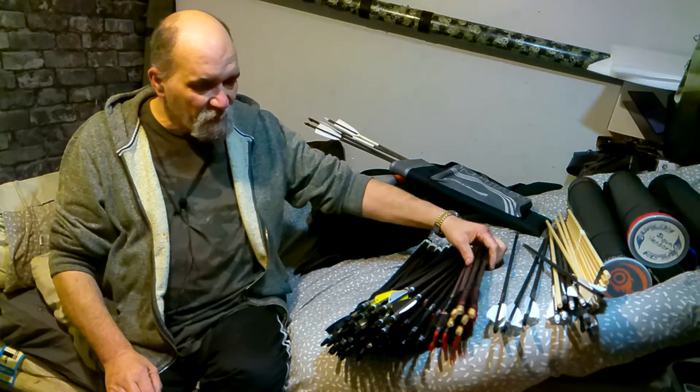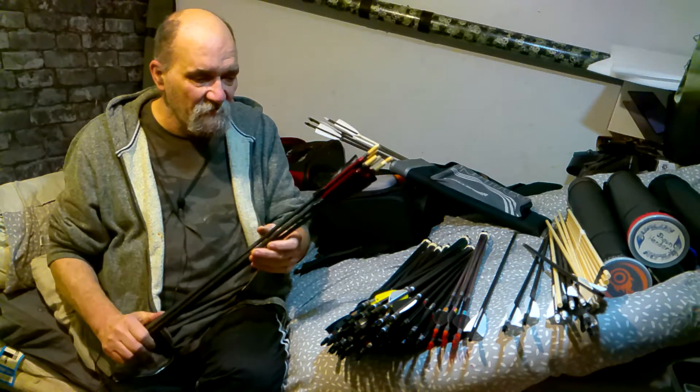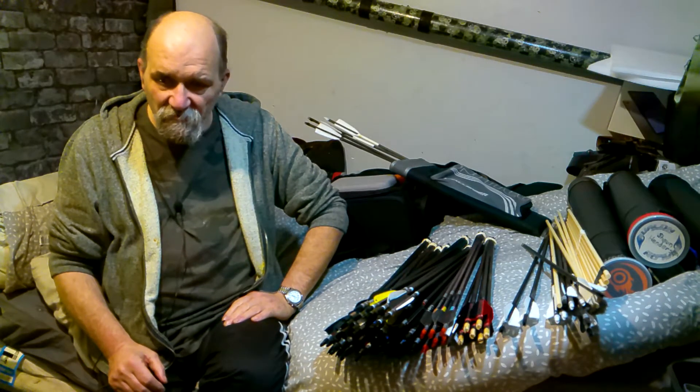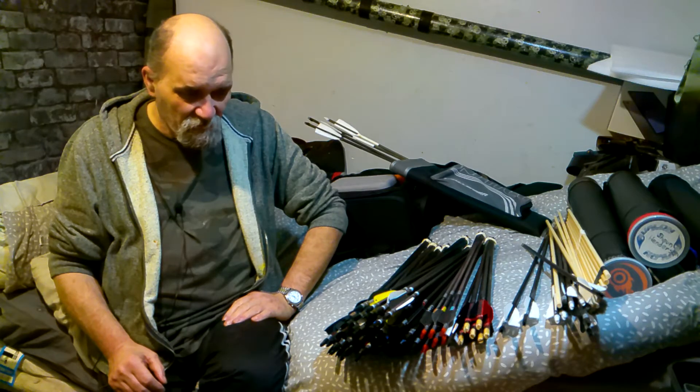Look forward to talking with you again next time. I don't know what we'll be talking about — we'll figure something out. Take care, enjoy your stick slinging, and we'll talk again soon. Cheers, guys.